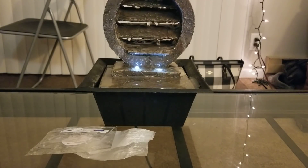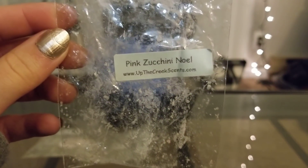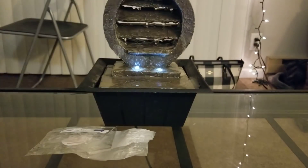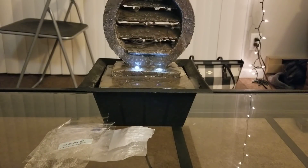From Up the Creek Scents, I did Pink Zucchini Noel — Pink Sugar, Zucchini Bread, Vanilla B Noel. I've melted this a bunch of times before, I really like this scent, I love pink sugar zucchini bread scents. I can still smell it and I actually finished this a while ago — super strong. Up the Creek pretty much works in whatever warmer I put it in, which is also a plus.